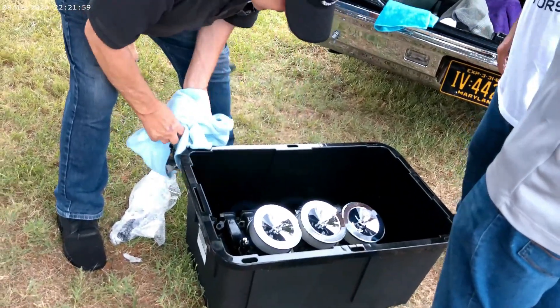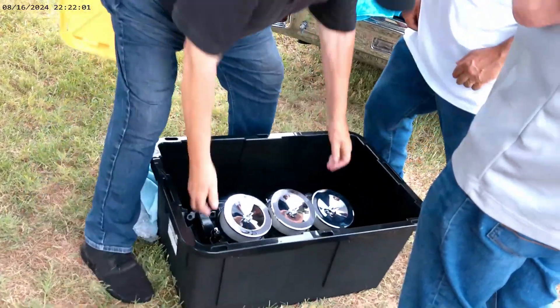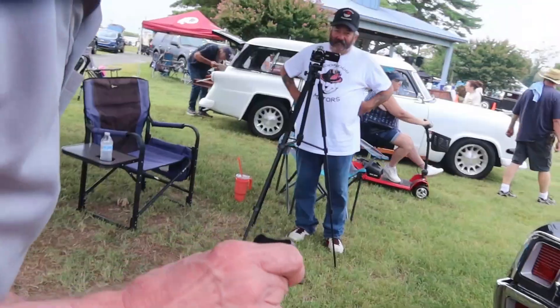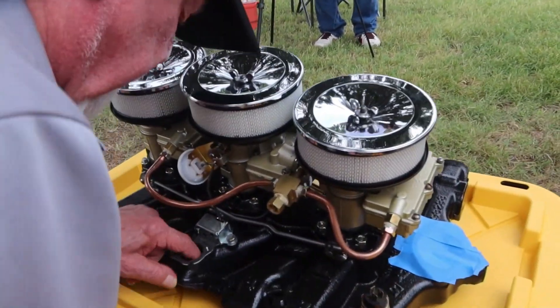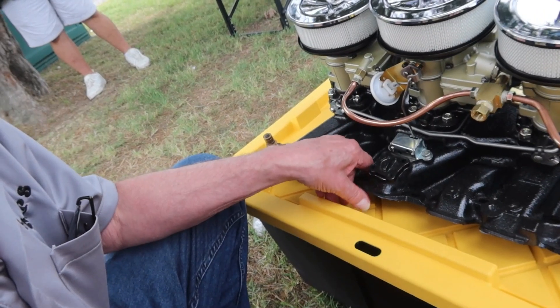We're going to set the lid back on the box. I got this — it's really expensive. I'm going to be driving it on the road.